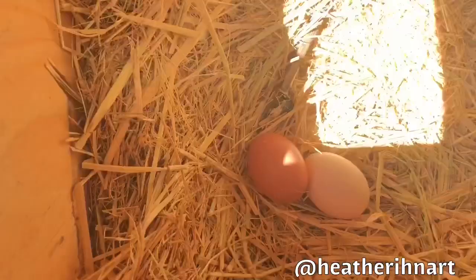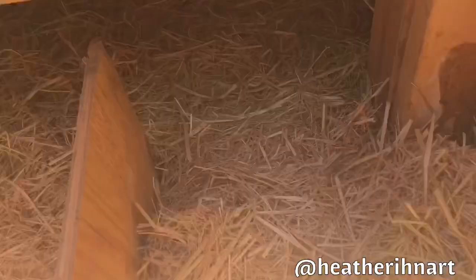Here are our nest boxes and it looks like we have a couple — Roadrunner and maybe one of the Buff Orpingtons. I'll come and collect them later.